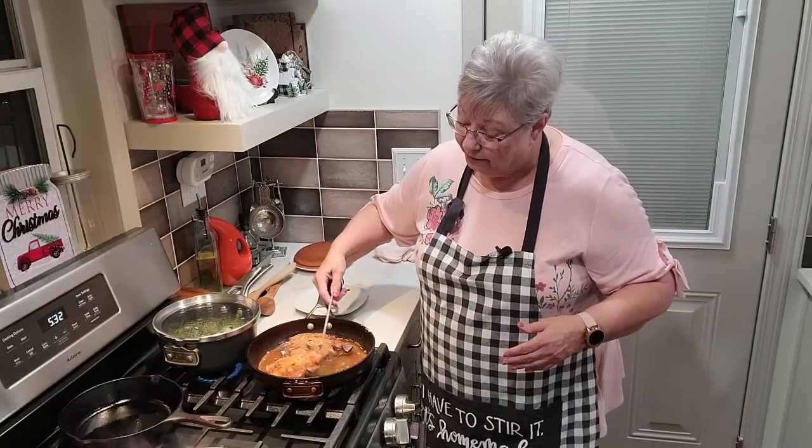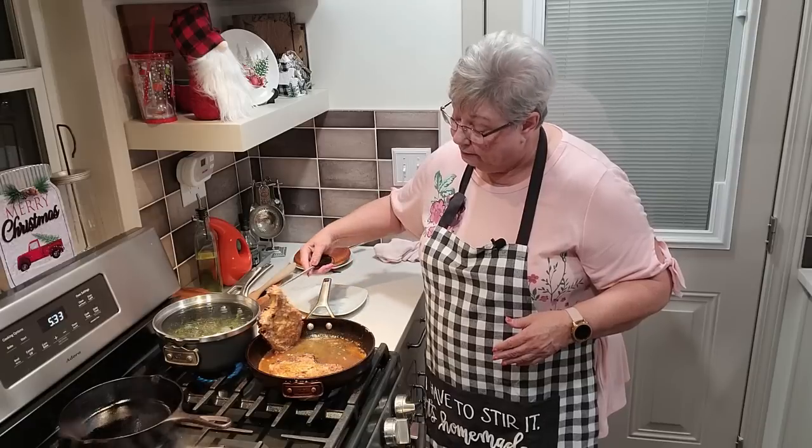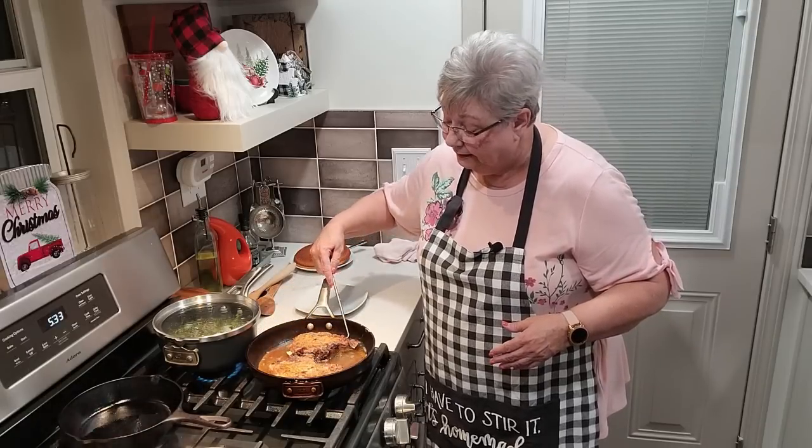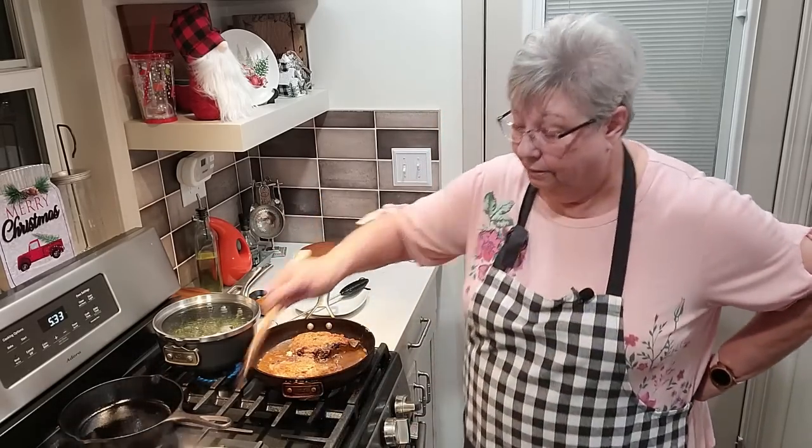Can you see that in this skillet? Turn these pork chops again — one more time. I'm going to let this other side brown just a little bit more. And the hubby just came in, so we're going to get him fed here in just a few minutes.